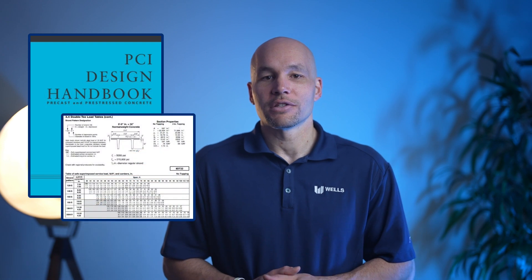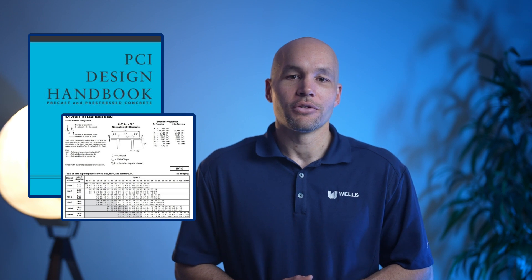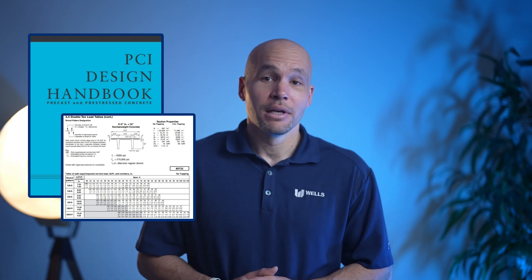As an architect or engineer of record, it is crucial to understand the resources that exist to help you pre-select double T's for your structure. The latest edition of the PCI manual provides span tables to help you choose which member is appropriate for your building given its loading and required span length. There are a variety of depths manufacturers can provide, and while the actual geometry of the final members will vary slightly from what you see in the span tables, this is insignificant for the overall selection process.